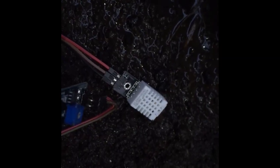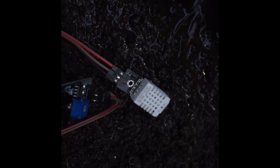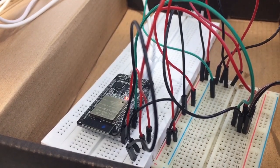The first sensor is the DHT22, which sends the humidity and temperature of the plant. The other one is the soil moisture sensor, which sends data on whether the soil is dry or not. The sensors will be the basis for deciding if the plant will be watered or not.